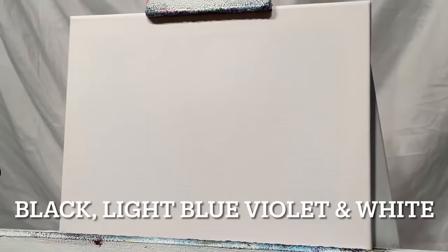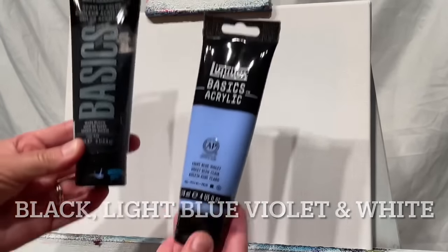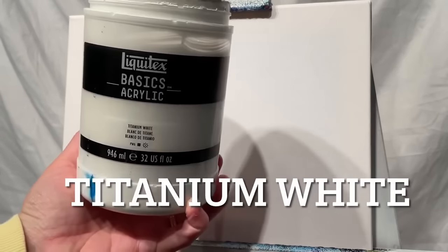The following colors are what I'm going to be using today, but you can use any other variations of these: black, light blue, violet, and white. All three colors are by Liquitex Basics Acrylic. I've also got a double primed and stretched 9x12 canvas and a number 30 filbert brush that I'm going to be using.